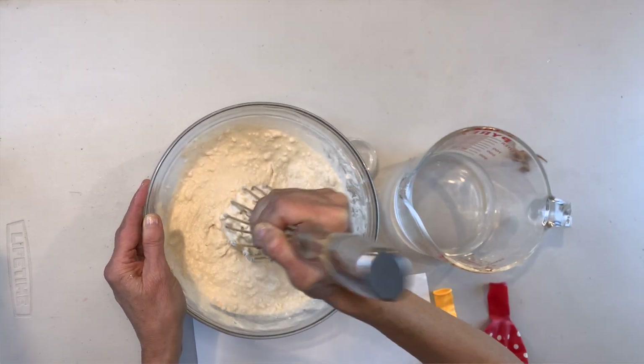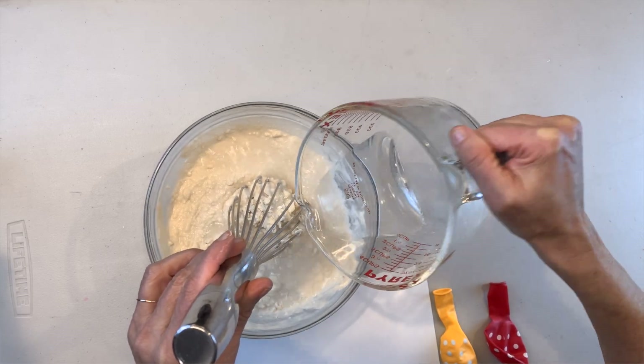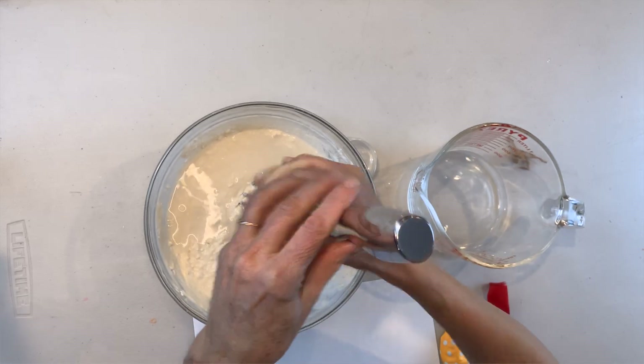This is looking good, but I want it even a little more runny than this. So here comes some more water.